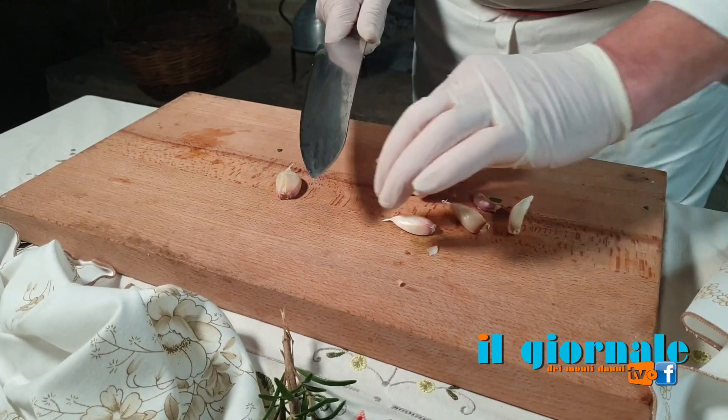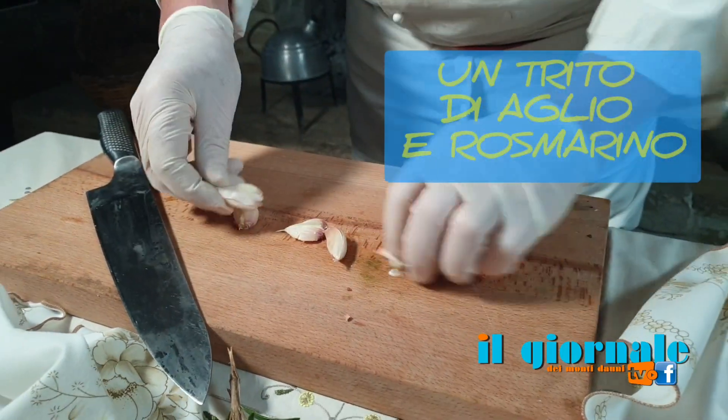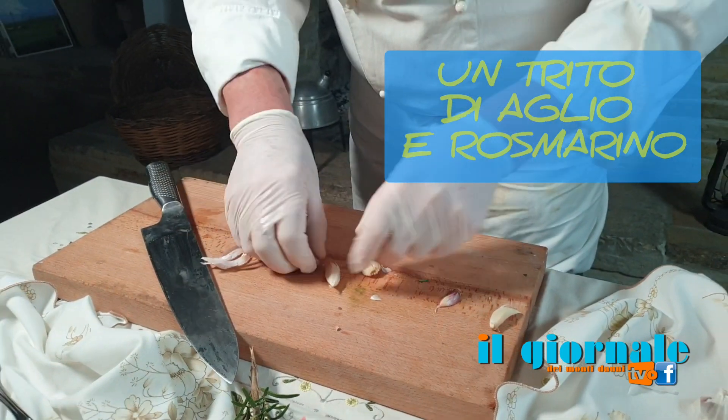Fare il composto aglio e rosmarino. Aglio e rosmarino, questo qui basta già.